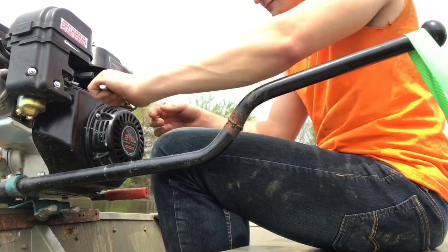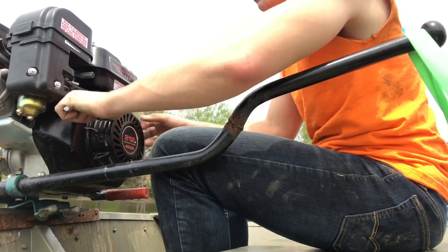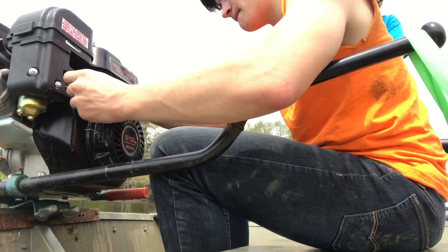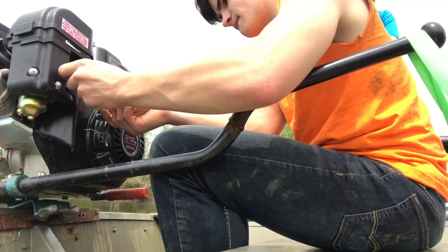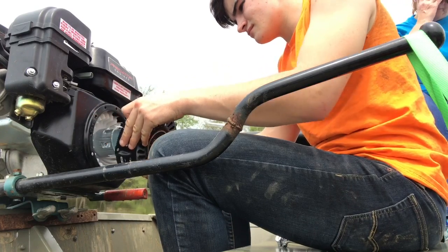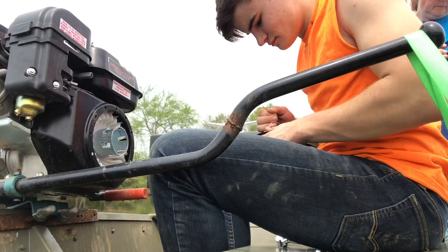I'm going to start by removing the three 8mm bolts that hold the cover over the flywheel and fan, which also houses the recoil starting mechanism. Once I removed those three bolts I was able to pull the cover off — there's nothing else holding it on, it just slides straight out.